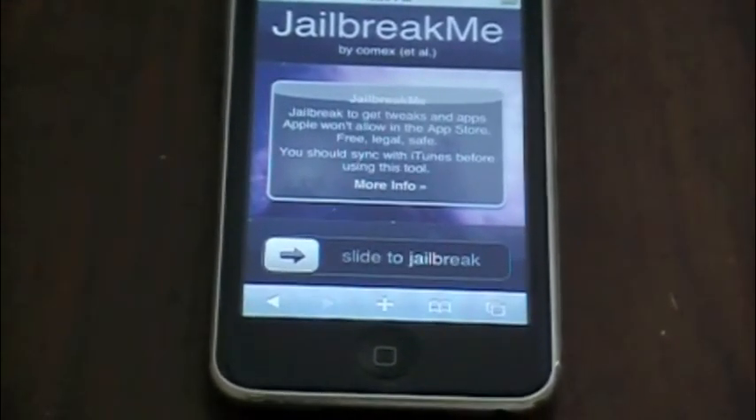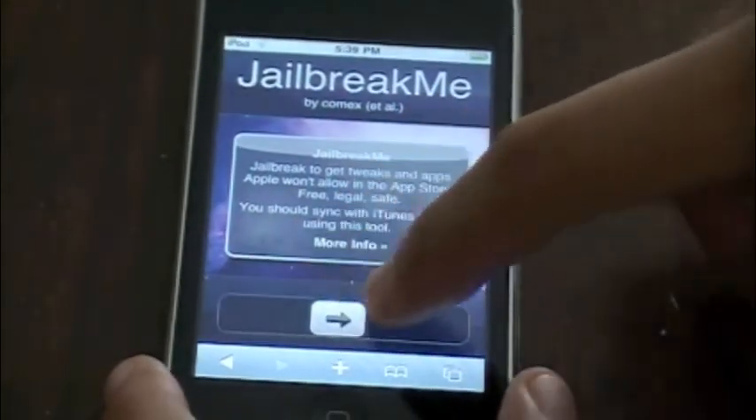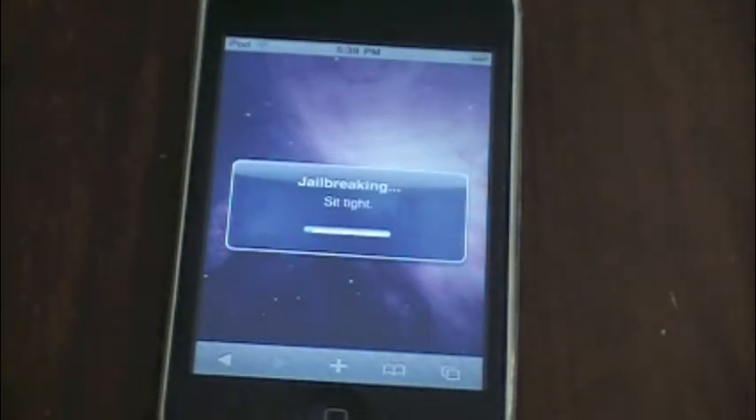This is where a lot of you guys are having problems, so I'm going to show you another way if this doesn't work. You just slide, and there you go — mine is working fine. It says 'downloading, this might take a while.' Then it says 'jailbreaking, sit tight.'